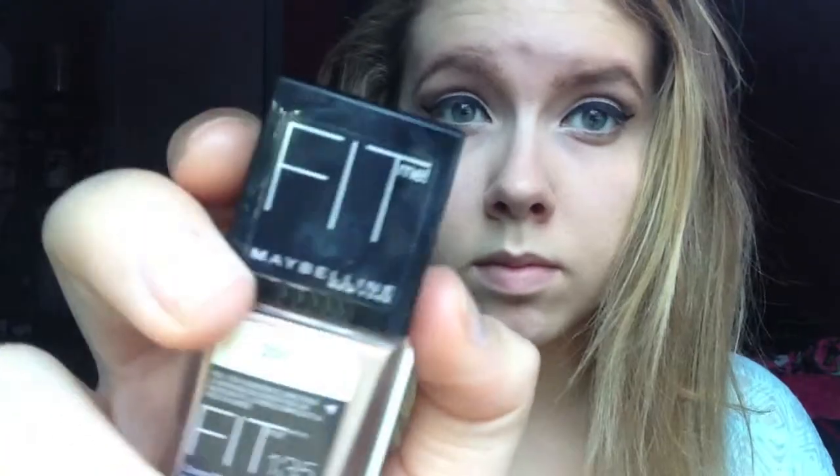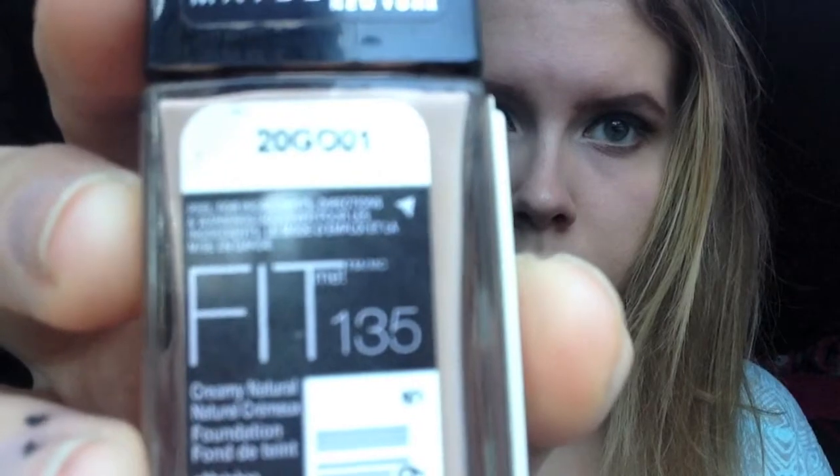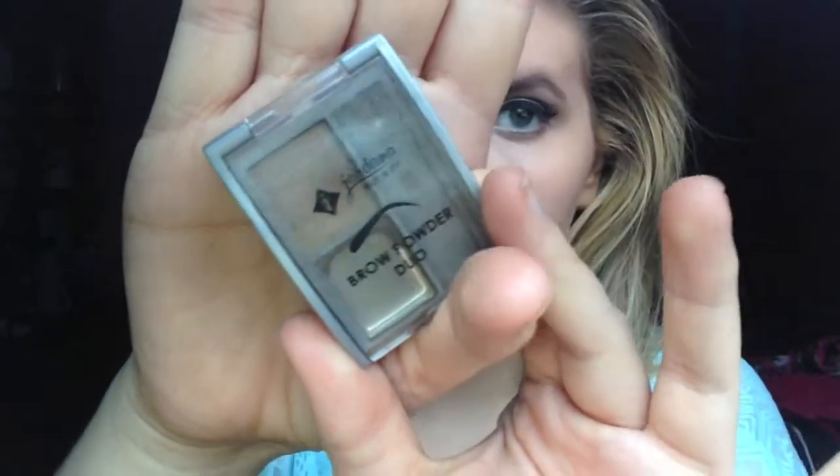Then I'm going to be taking Revlon's Nearly Naked and then Maybelline's Fit Me and mixing them together to get my shade. So now I'm going to be taking an EcoTools brush — this is a bigger duo fiber kind of brush, I got it from Kmart and it works pretty well. Then I'm going to be doing the Jordana Eyebrow Powder.